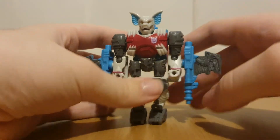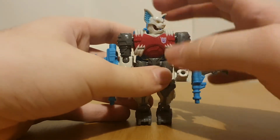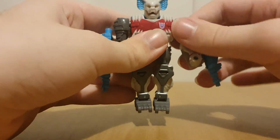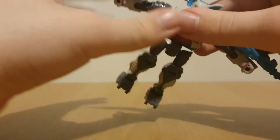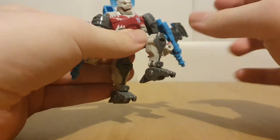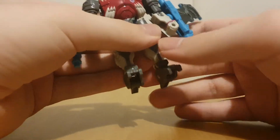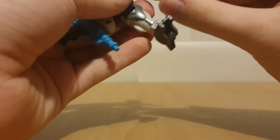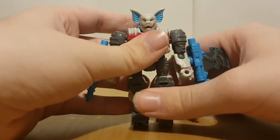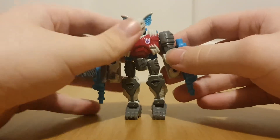For poseability - his head can go side to side, although not fully because his nose gets in the way. His arms can move and he can T-pose. He's got a waist joint, elbows which can swivel, legs can go forward and back, he's got a knee joint. His feet can close up for transformation, and he's actually got an angled ankle pivot on a Core Class figure - which is amazing. Bomb Burst is really well articulated for this price point.